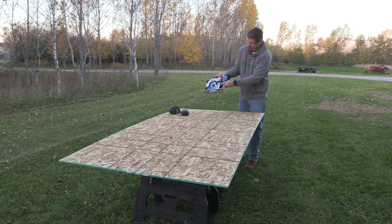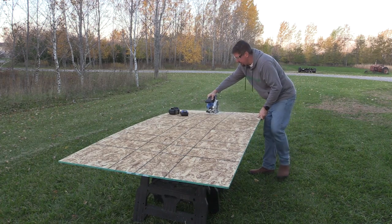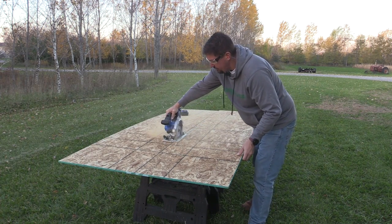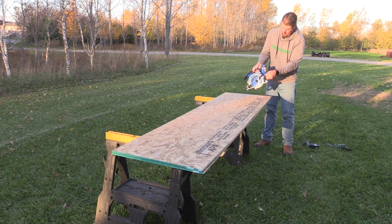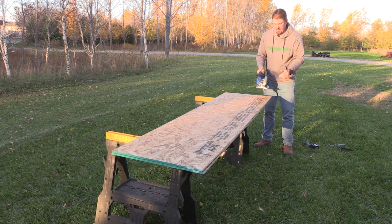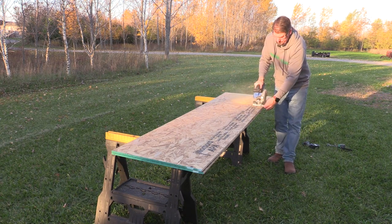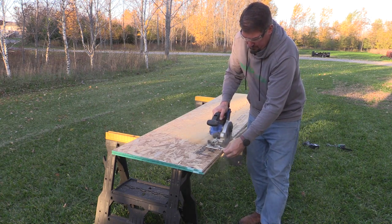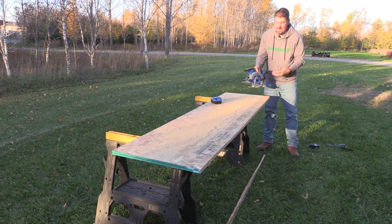First cut here — we're just going to set this depth to a little over a half inch and cut this sheet in half. Then we'll move this guy to a little over one inch since we have two half-inch pieces of OSB stacked up. Using the 4 amp hour extended run battery, let's just make a cut through and see how it goes. Not bad at all.